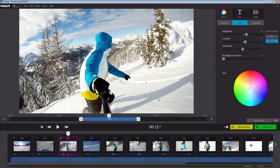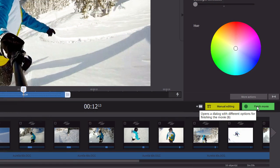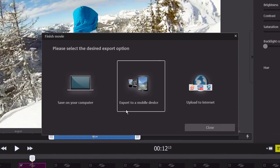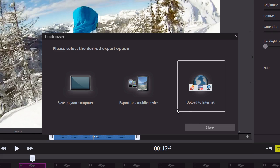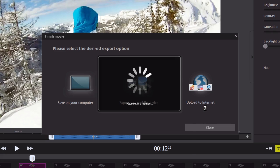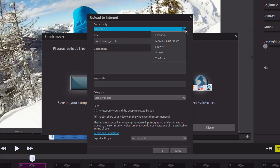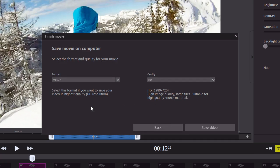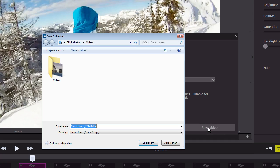When you are satisfied with the video, you can export it in various ways. You can save it to your computer, copy it to a mobile device such as a smartphone, or publish it online to YouTube or Facebook, for example. If you want to save your video to your computer, select an appropriate format as well as the desired quality. Then click on Save Video and choose a storage location.